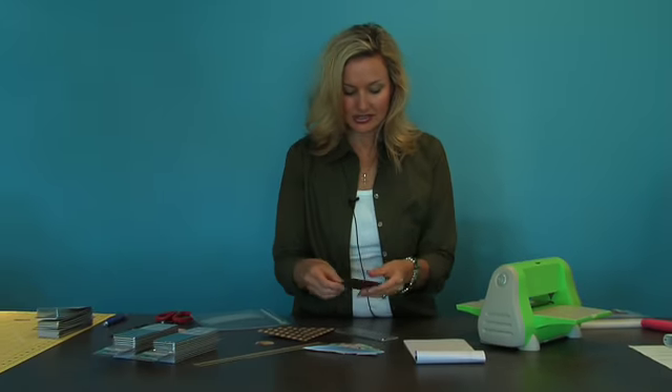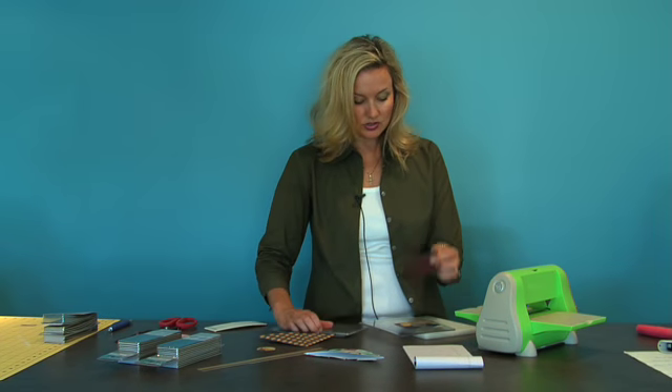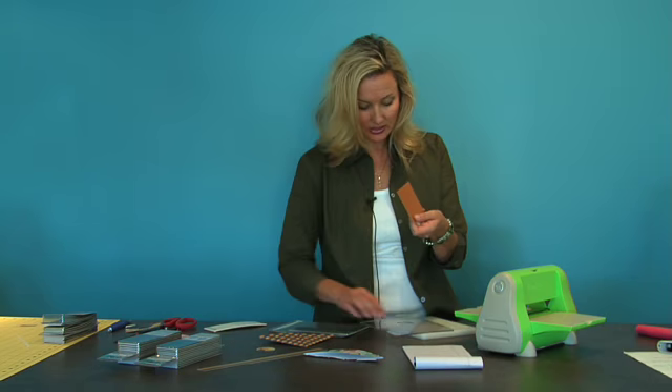Next, I'm going to put that aside and I'm going to cut out my letter and do the same thing. I used a coordinating paper but more of a plain color for my letter.